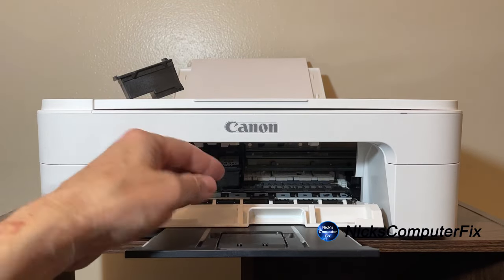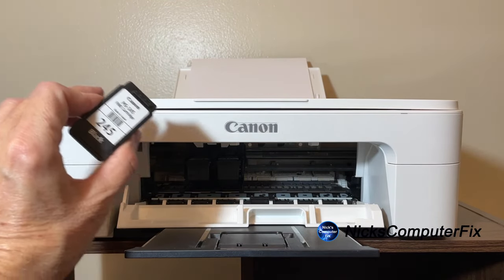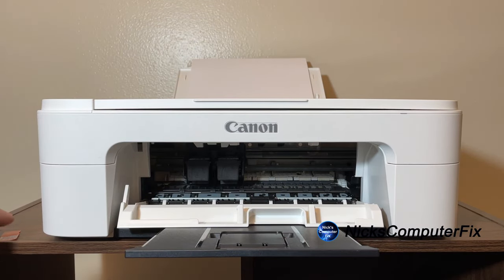Insert it at an angle, push it in, and then push it up a little bit — you can hear that click, and that means it's in place and we're all set and ready to go.